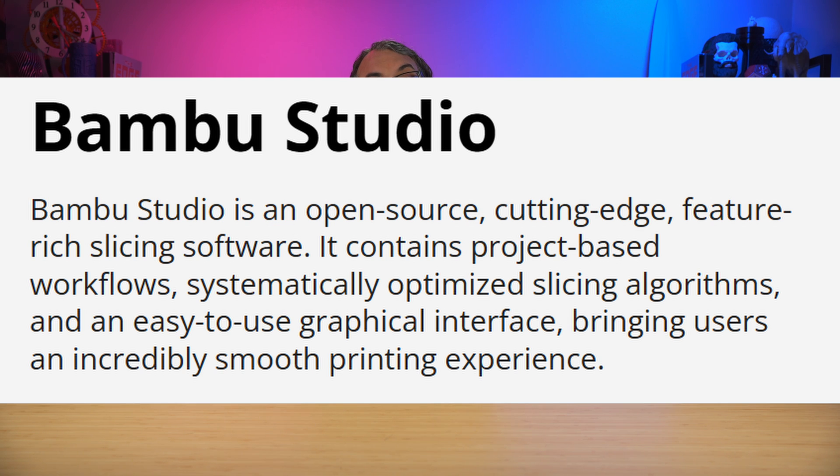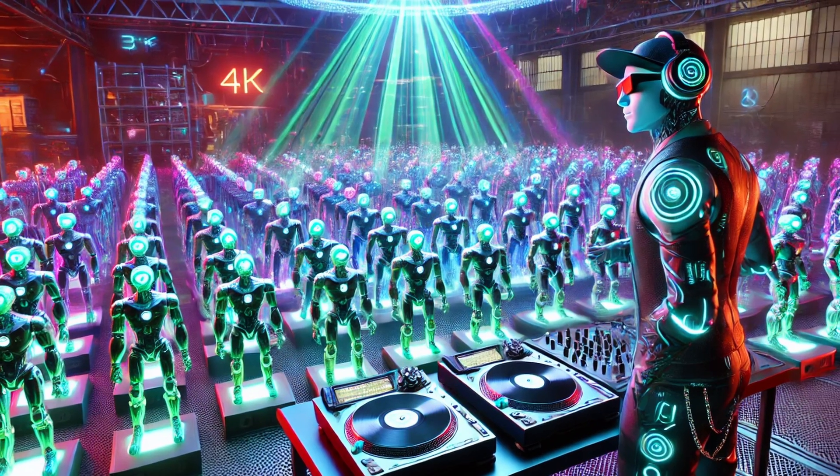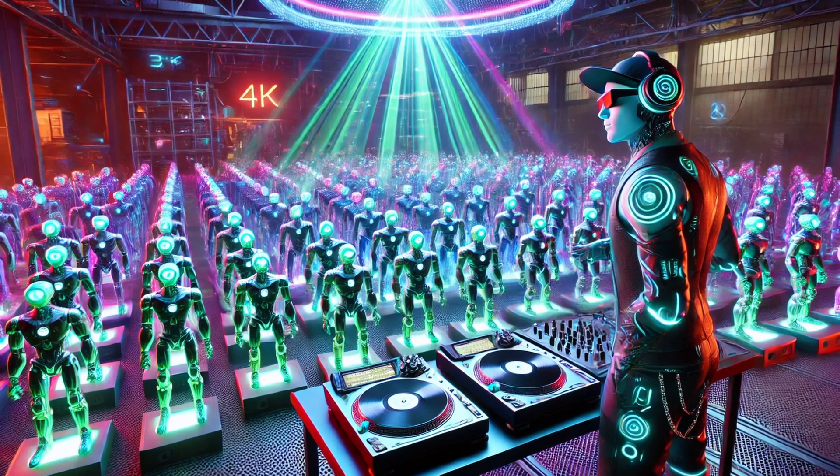First up, what is Bamboo Slicer? It's a magic translator that takes the 3D model we got in the last video and tells your printer how to build it layer by layer. Think of it kind of like the DJ for your printer's dance party.